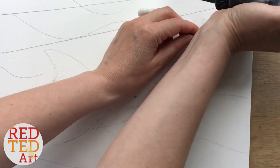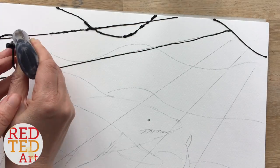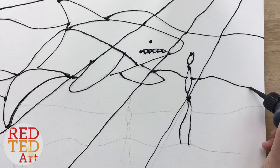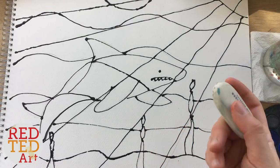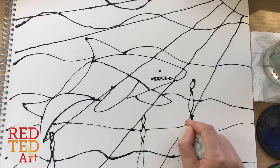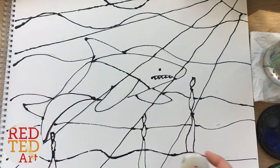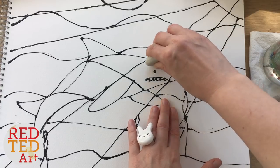I'm going to do that on speed as usual, and you can just watch. Once it's all dry, we'll come back and paint. Now it's dry, you can take an eraser and gently rub out any pencil marks that are left. I don't mind them too much, so I'm just going to rub out the really big obvious ones — but not the ones too close to the glue because I don't want to smudge it. Having a few lines here and there is not a problem.